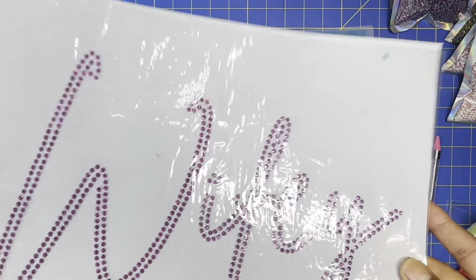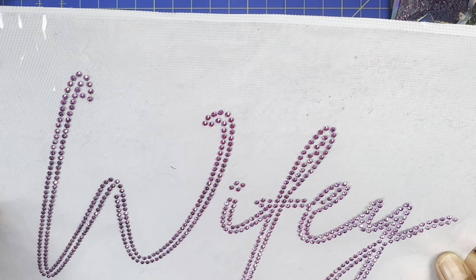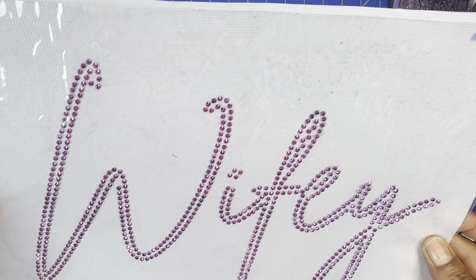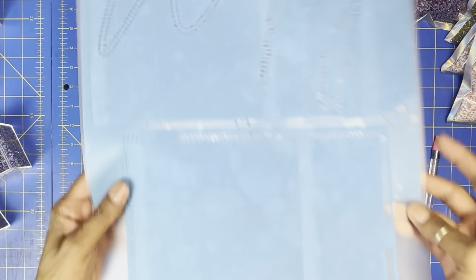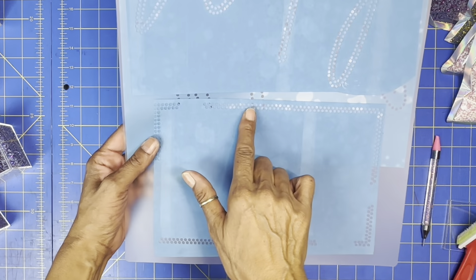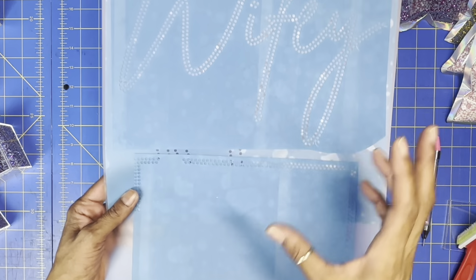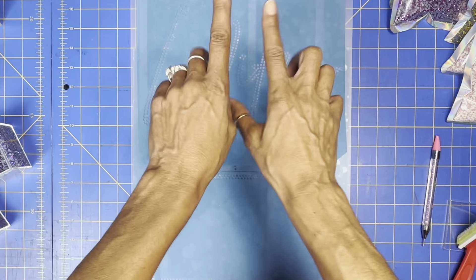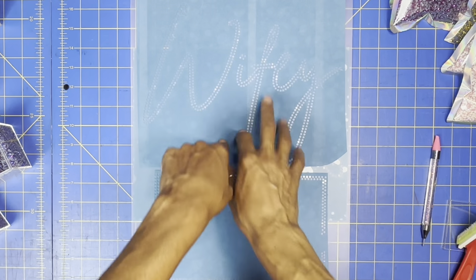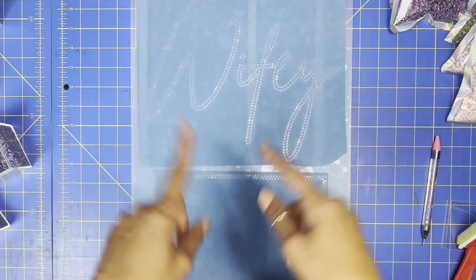Look at that purple hematite — wow, it is gorgeous! So now the only thing we have left is the border. You can use the border or you don't have to, but I'm going to use it to show you. When I press this, I'm only going to press the wifey first to see how it looks, and then I'll press it with the border.